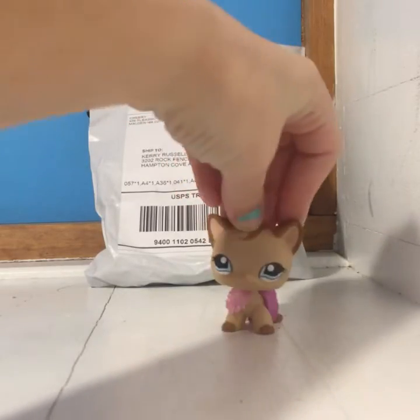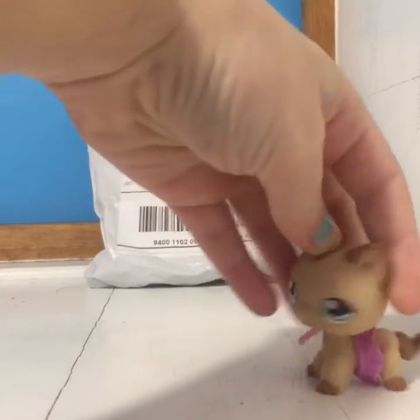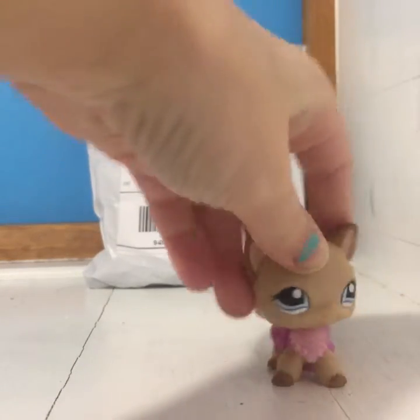Hey guys, it's Molly TV here, and today I have an unboxing and some special news. So let's get started.